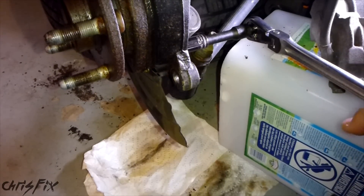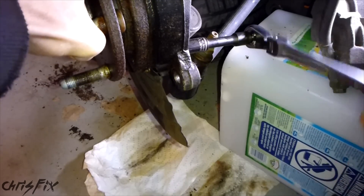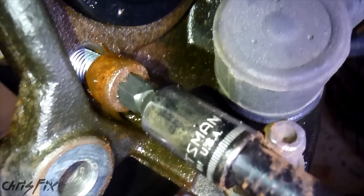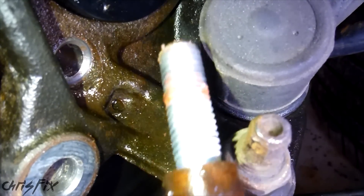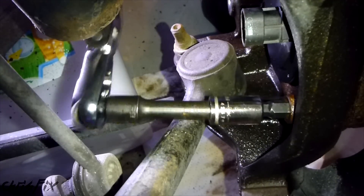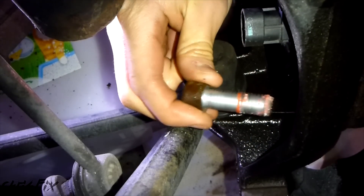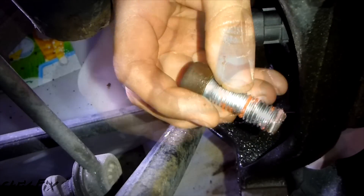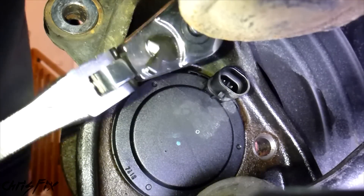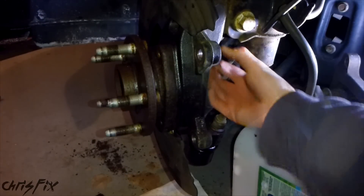We'll start in the bottom corner and get this one off first. Depending on how tight these are and how well the penetrating fluid worked, you might need a breaker bar or at least a really long ratchet. Got that one out. Now we're going to get the other side, then get the top one out. There's actually red loctite on here, which is the permanent stuff - that's why you might need a breaker bar. Got that one. Now going up to get that last one - no extension needed for the top one. That was our last one and it's out.